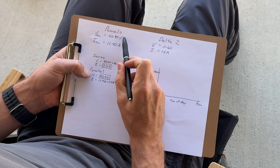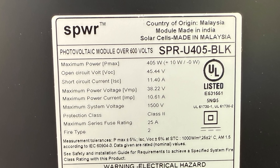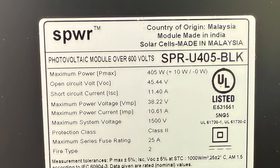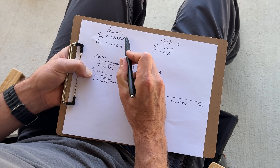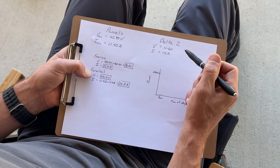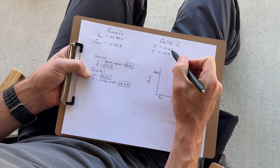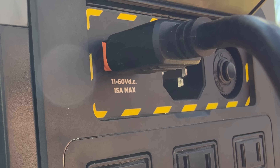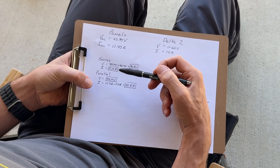If you look at the specs for the panels — look right on the back and you'll see your spec sheet — you'll look for open circuit voltage (VOC) and short circuit current (ISC). These are the highest voltage and current we're going to see coming from this panel. Then we know the Delta 2 specs: it can handle 11 to 60 volts coming into the solar input and a maximum of 15 amps.